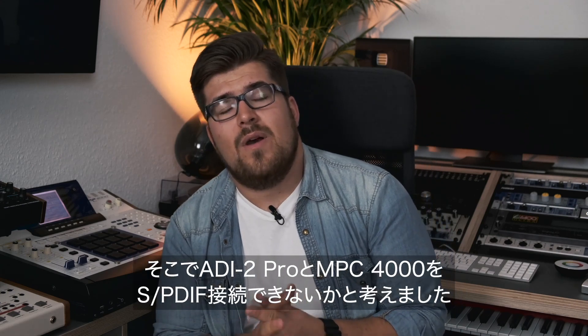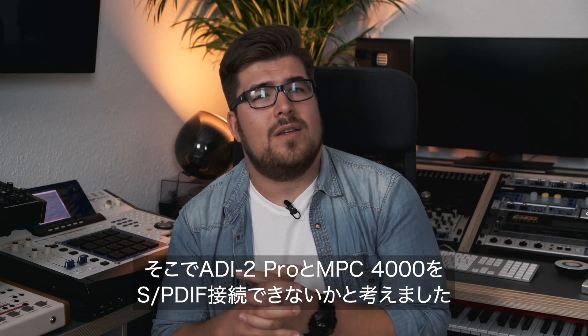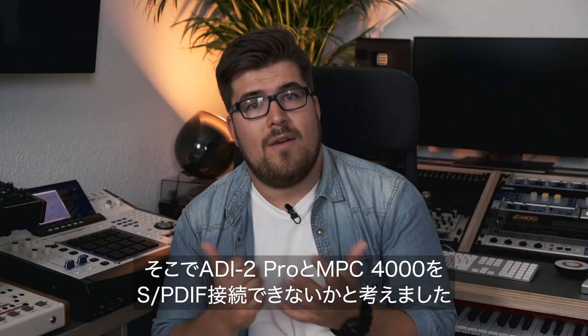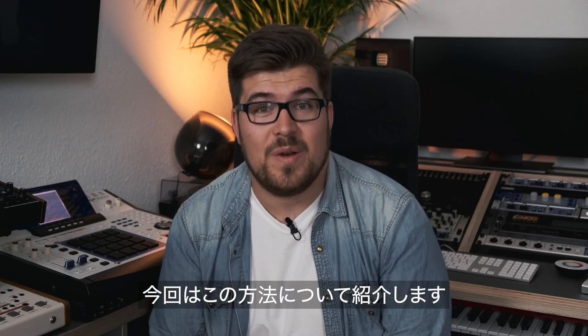And I thought to myself: what if I connect the ADI-2 Pro to the MPC-4000 via SPDIF? And that's exactly what we're going to do today.